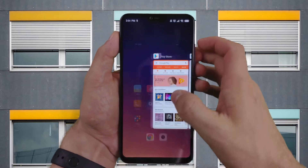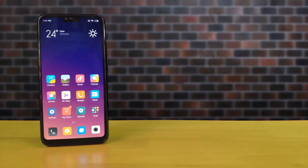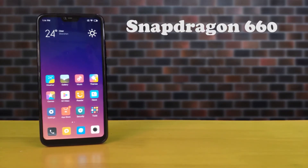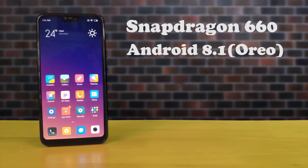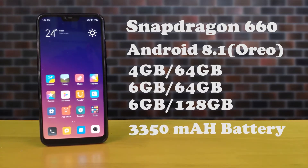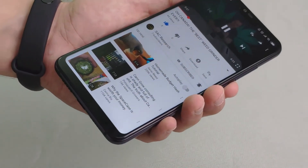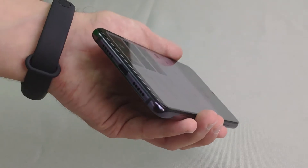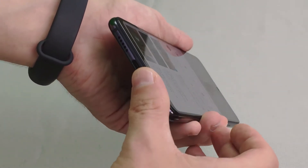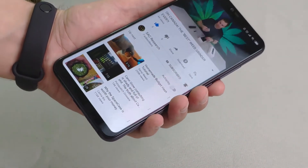It has a 19:9 ratio and 403 PPI density. Moving on to the specs under the hood, the Mi 8 Lite features a Snapdragon 660 which is a really solid chip. It runs Android 8.1 Oreo, comes in 4/64, 6/64, and 6/128 configurations, and has a 3350mAh battery. Speaker test: it's a single speaker on the bottom — it's not going to blow you away, but it's not awful either.